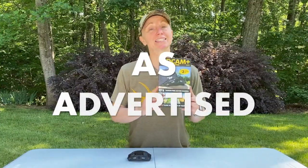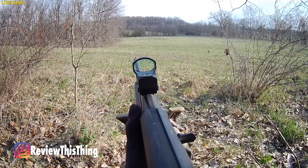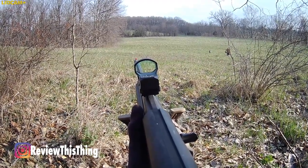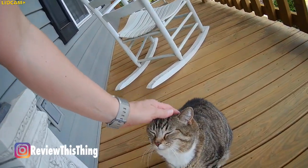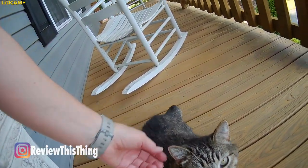Now, is the Lidcam Plus Pro as advertised? This section is going to be a little bit long, so just stick with me. The first thing they advertise is a wide-angle lens to keep everything in view. In this video, you can definitely see that 120-degree angle — it's pretty much everything I was able to see. The good thing is that objects close to you won't be cut out. The only downside is it doesn't necessarily give you a really clear picture of things that are further away.